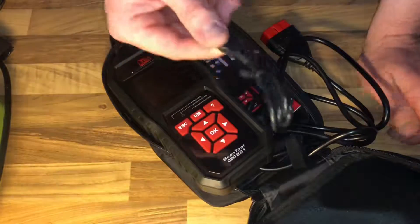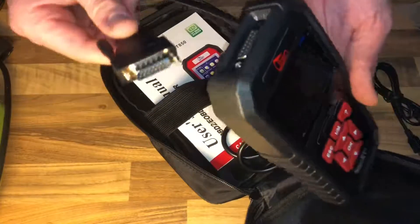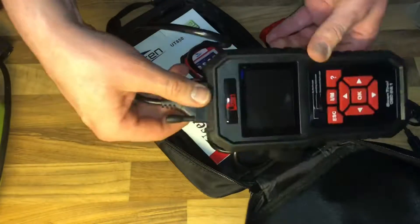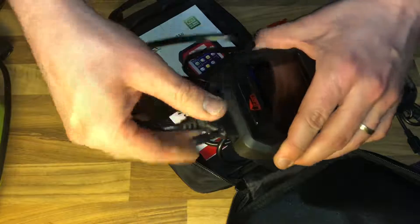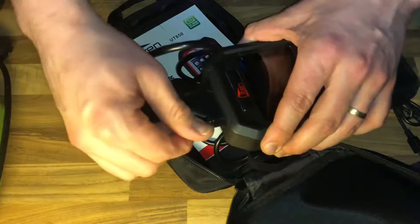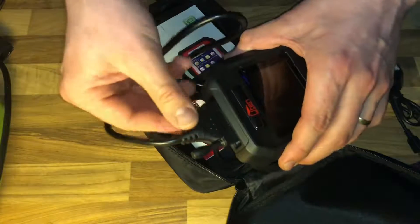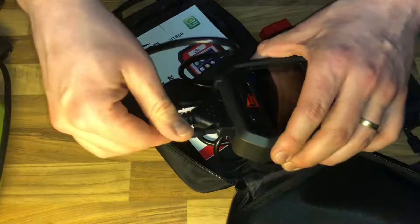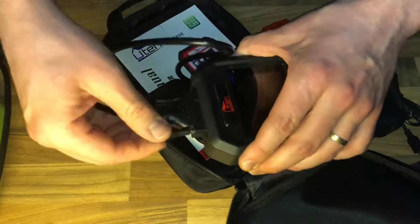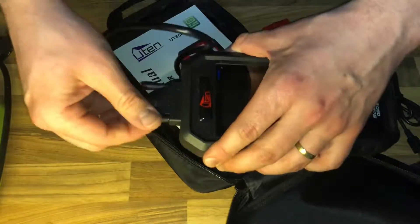The yellow LED indicator means there are some issues waiting to be fixed and codes to clear. The red LED indicator means your vehicle has a serious problem and you may not pass the emission test if the problem is not fixed. First step: install the extra-long 5.2-foot cable using the two screws on top to fix it to the scan tool.